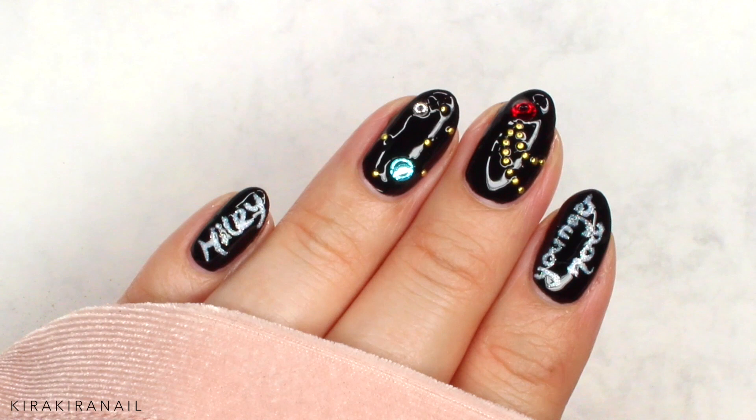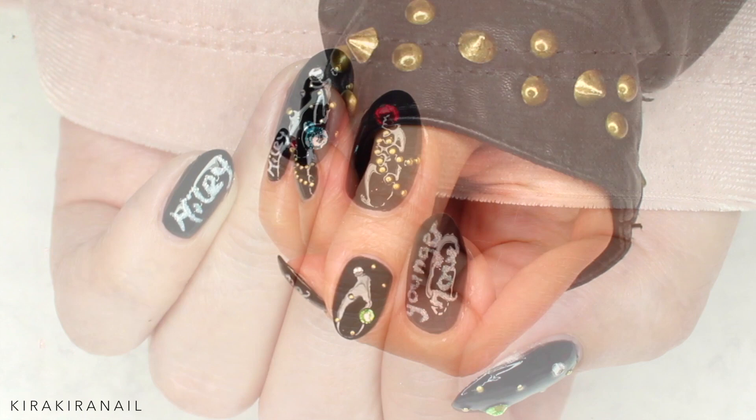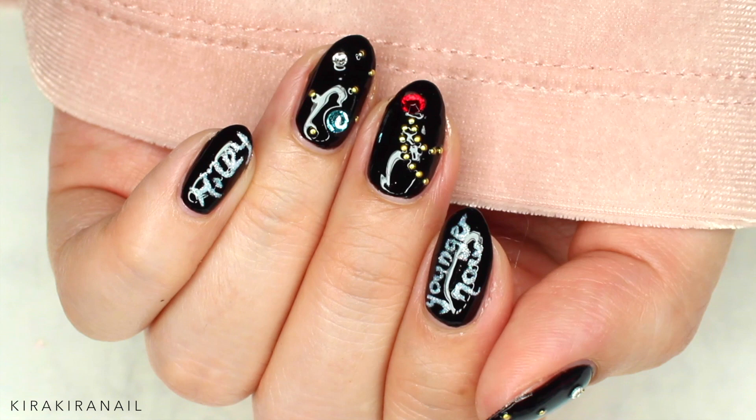Hi guys! I saw Miley Cyrus' video on the single 'Younger Now' yesterday and I was inspired to create this design. For those of you who are new to my channel, my name is Sarah and I upload new nail art tutorials every week, so please subscribe to not miss any videos. Let's get started with this fun design.